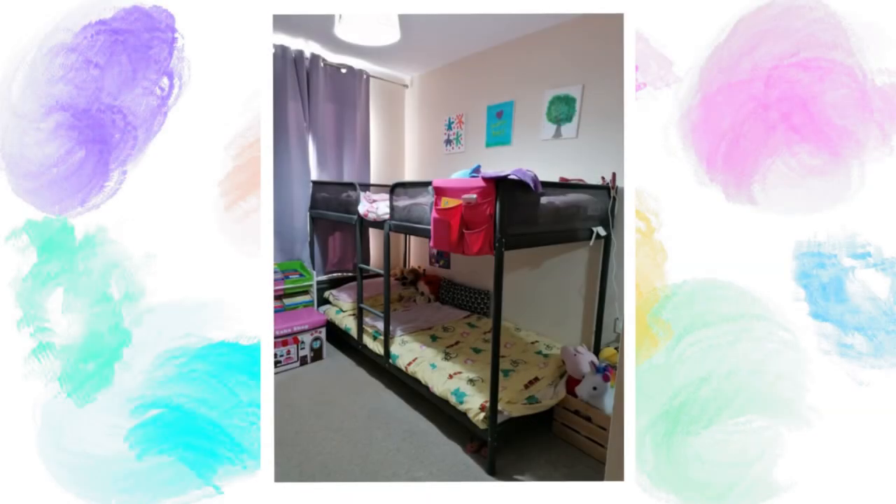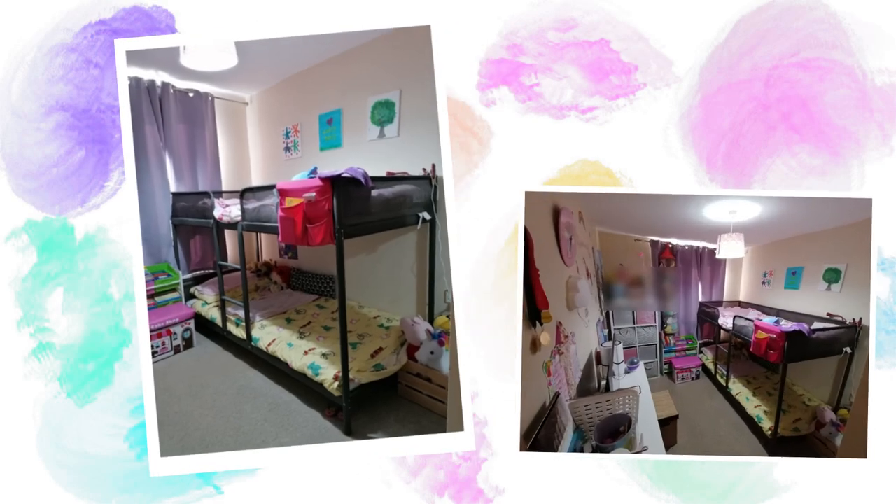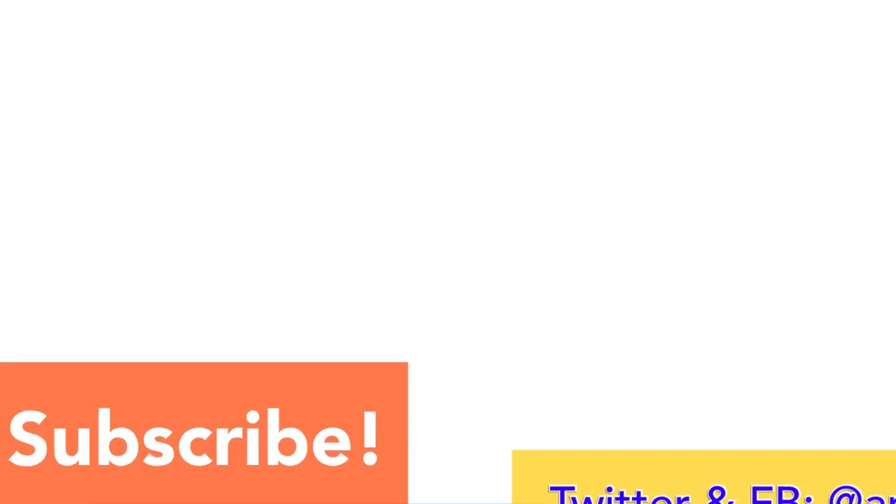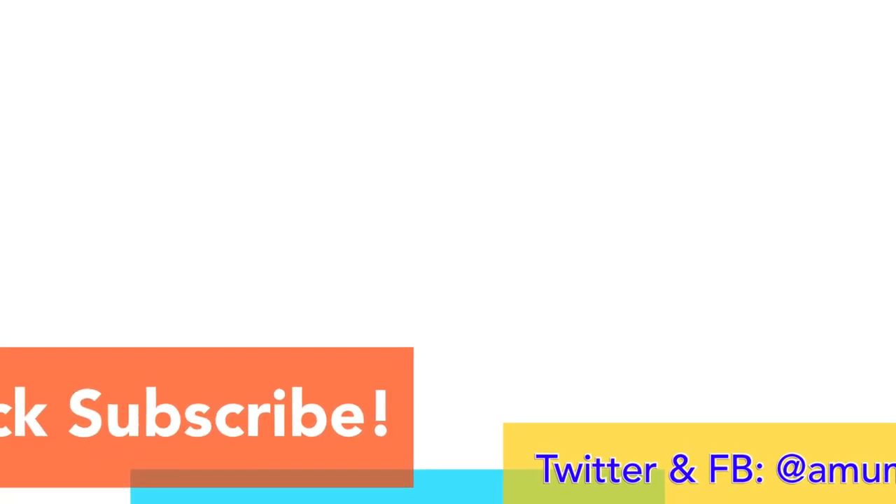It's finally built! Don't forget to subscribe for more videos, and if you liked this one give it a thumbs up and share.